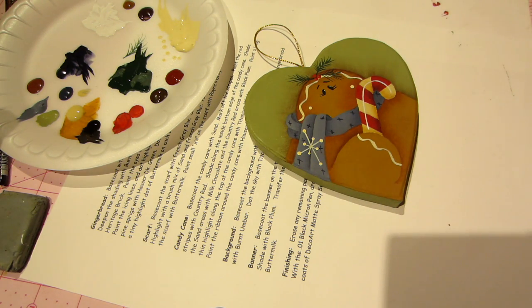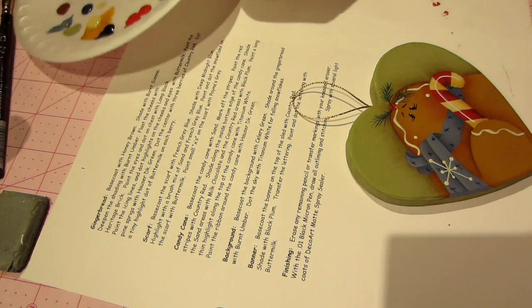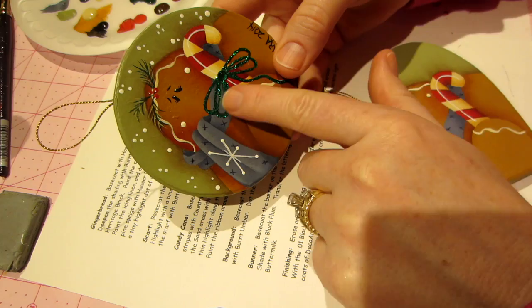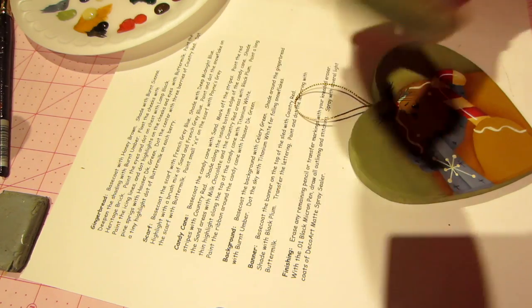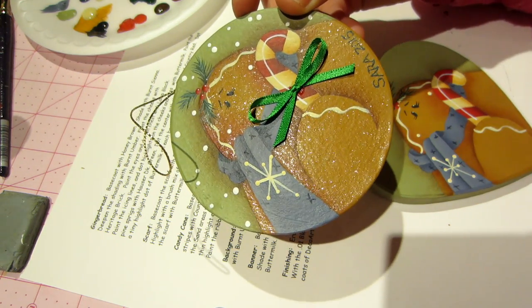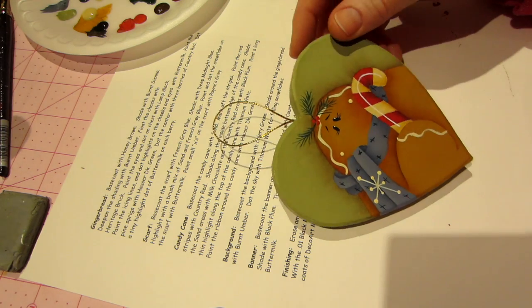It brings it right to life, doesn't it? We got to add some snowflakes and the bow. She has you doing the bow with — I don't even know — dark green. I did that on the first one, and I ended up covering it up with stickles, and I liked it. But I think I'm going to do another one of these — I'm not going to paint it on. I'm just going to tie one on again and glue it. But you're welcome to trace that on and paint it on. It's just simple — there's no shading or highlighting on that.